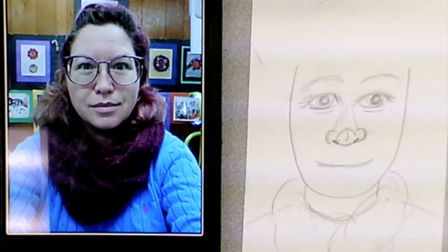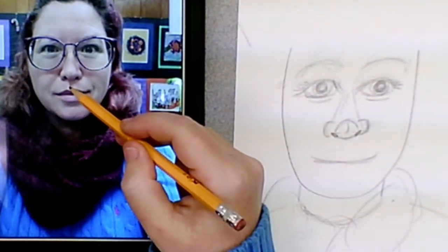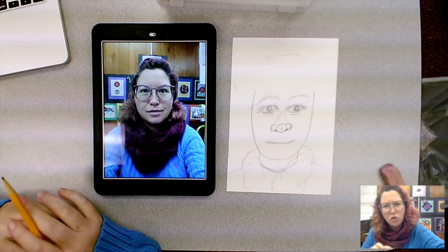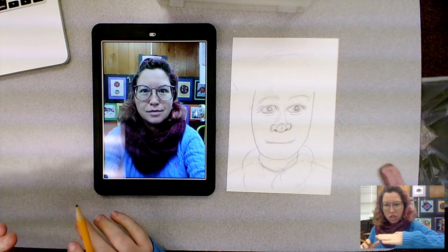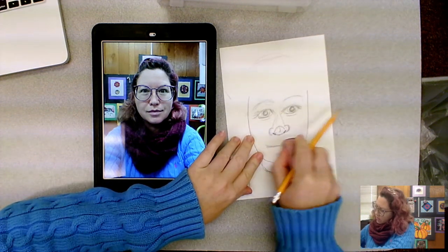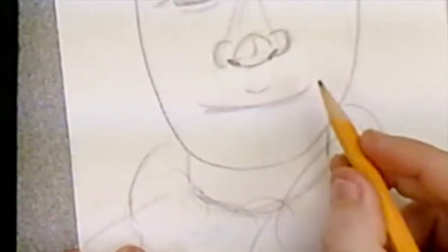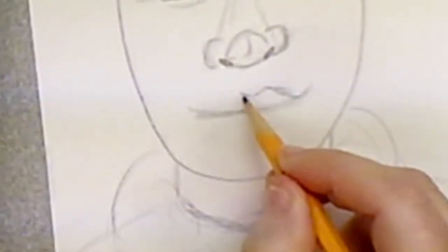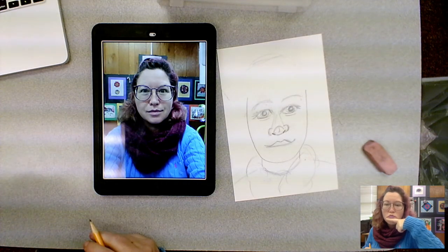If you look carefully, that's not all there is to my mouth. There's a top lip, there's a little divot underneath the nose, and there's a bottom lip. You know how to draw the letter M — the letter M for the top of the mouth is going to be squished flat, so it has that little tiny divot. The bottom lip is like a little U-shape.